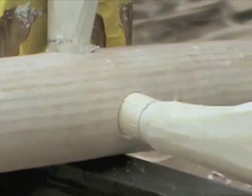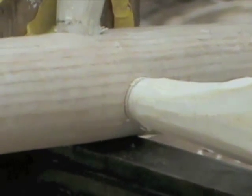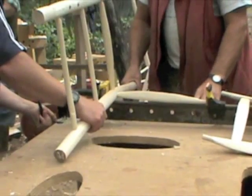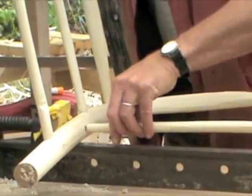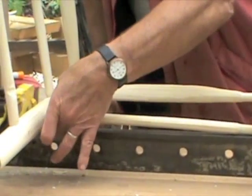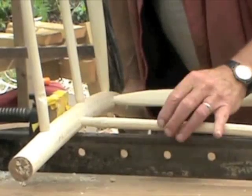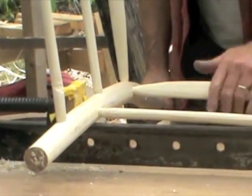Start with this seat rail, all the way. So we're putting it with the growth rings running that way. The narrow side of the oval is that way, the long side is that way. Using this one now, parallel with that.